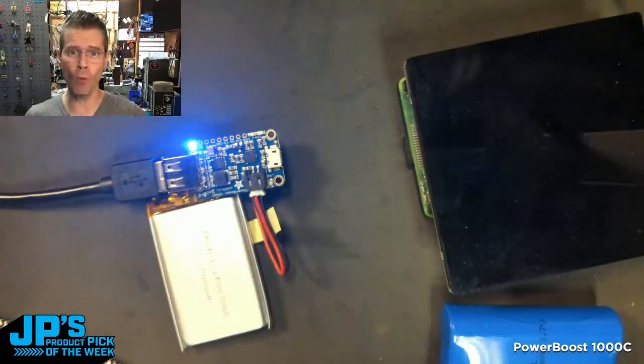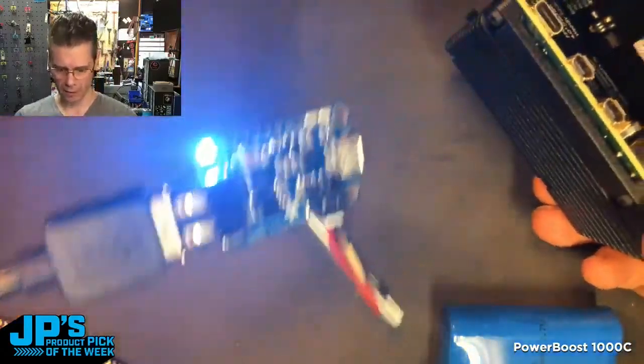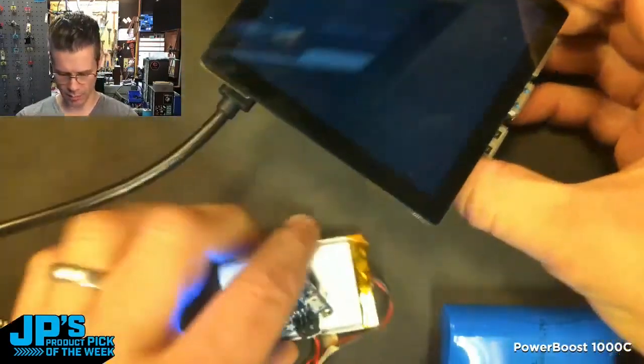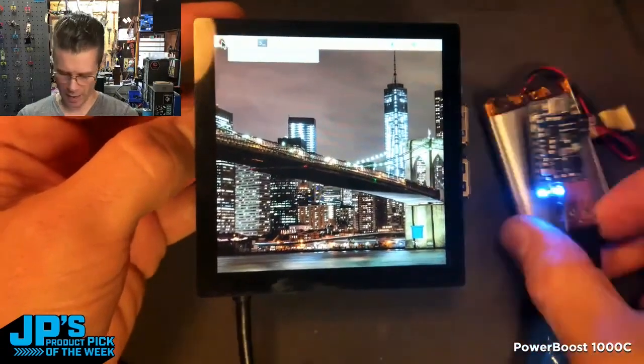I'm gonna power a Raspberry Pi 4. I'll run my little battery through the PowerBoost, through this USB cable, into the C port there. You can see it's started booting up. Obviously, you're not gonna run this for very long on this little battery — I would guess an hour or something.